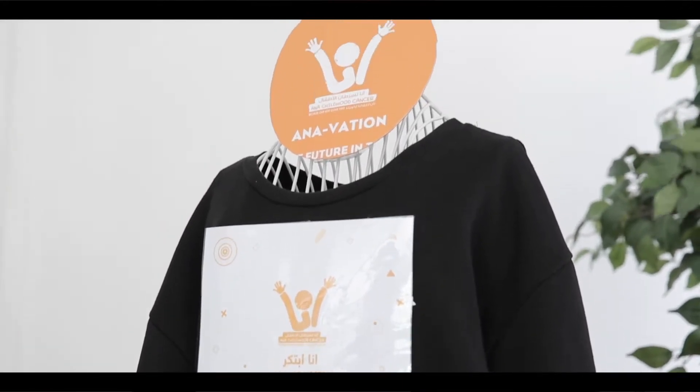This project can help cancer patients, especially kids, since normal kids like to play, run, experience new things. But for cancer patient kids, it's hard for them. So with this sweater, it's okay because they will stay safe.